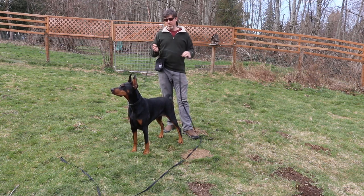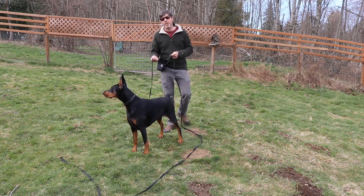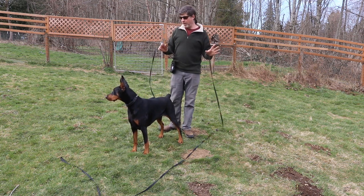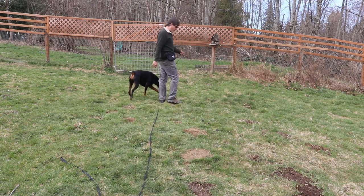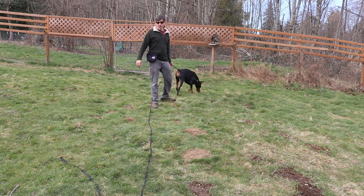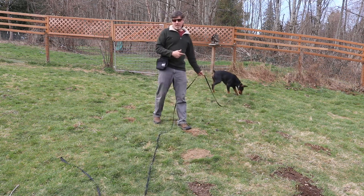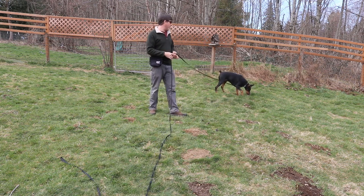What the long line helps us do is that when we call the dog, if the dog doesn't respond, I can pull the line and get the dog moving toward me. When I'm practicing, I just move around with the dog, let them sniff and do whatever they want to do, and then at some random point I'm going to call the dog. If the dog comes I'm going to feed; if not, I'm going to start moving backwards so the line catches and gets the dog moving toward me quickly.